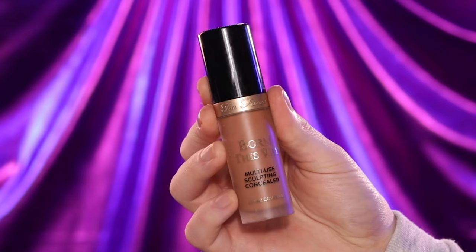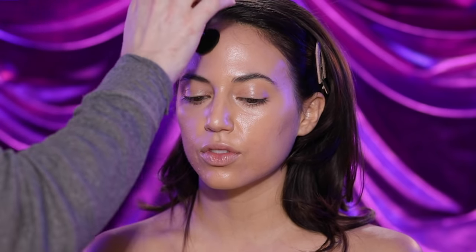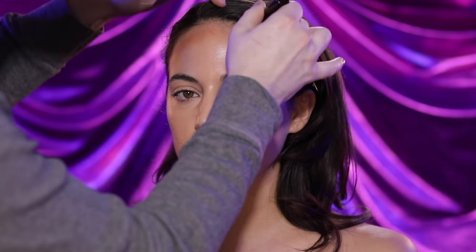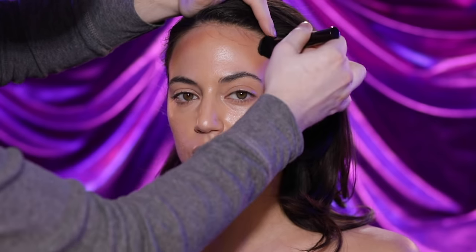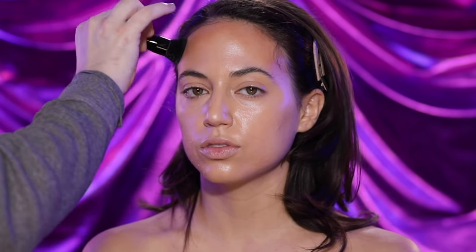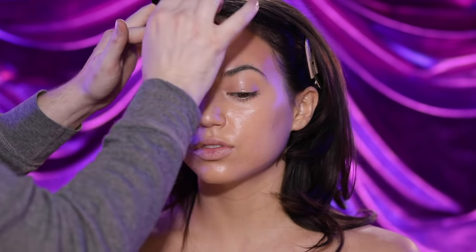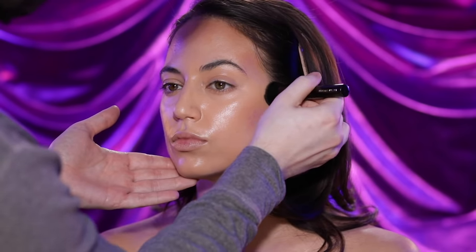Next up, I'm using the Too Faced Born This Way concealer in the shade Mocha to add some depth and warmth to the perimeter of Taylor's forehead and along the hollows of her cheekbones. I first applied this to the back of my hand and then worked the bristles of the brush into the pigment before buffing it into the skin. By doing it this way, I'm ensuring I won't use too much product — just enough to give us that warmth we're looking for. You can also use a sponge if you prefer; I find myself going back and forth between brushes and sponges to get that seamless blend.